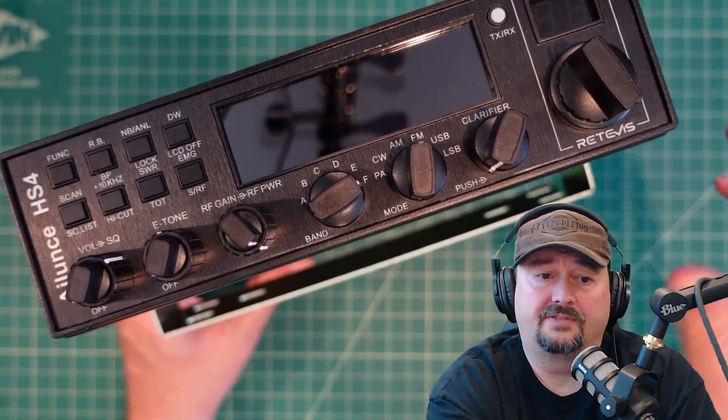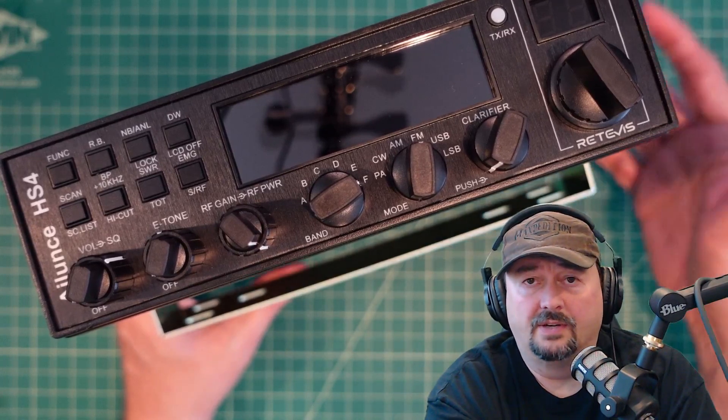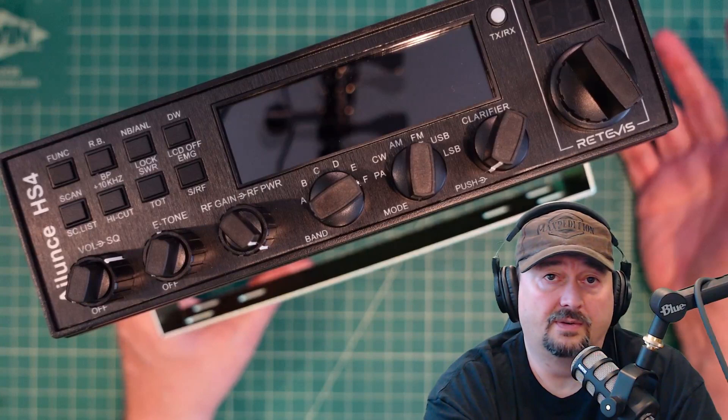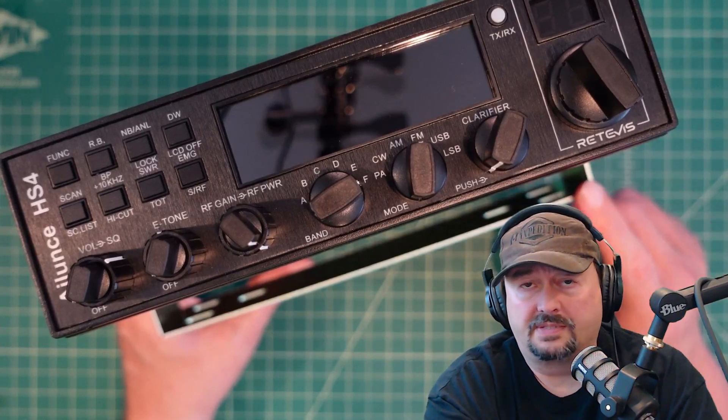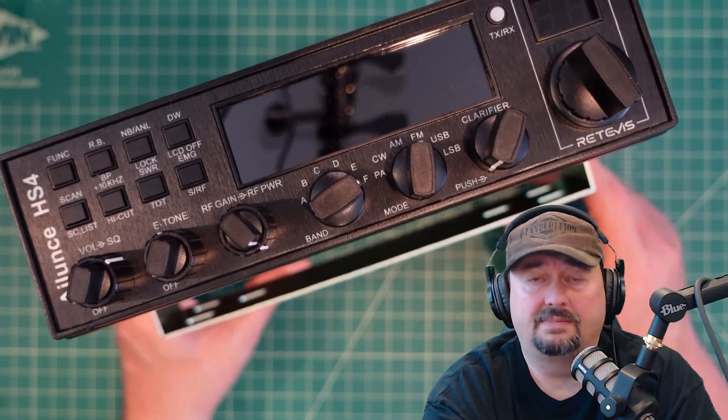Speaking of the vendor, it is from somebody called Retivis. They contacted me and asked if I would do a video review of this radio, and I agreed because I like radios and I like to do video reviews. If you're the type of person who is triggered by sponsored content on YouTube, I suggest you go watch some cat videos.